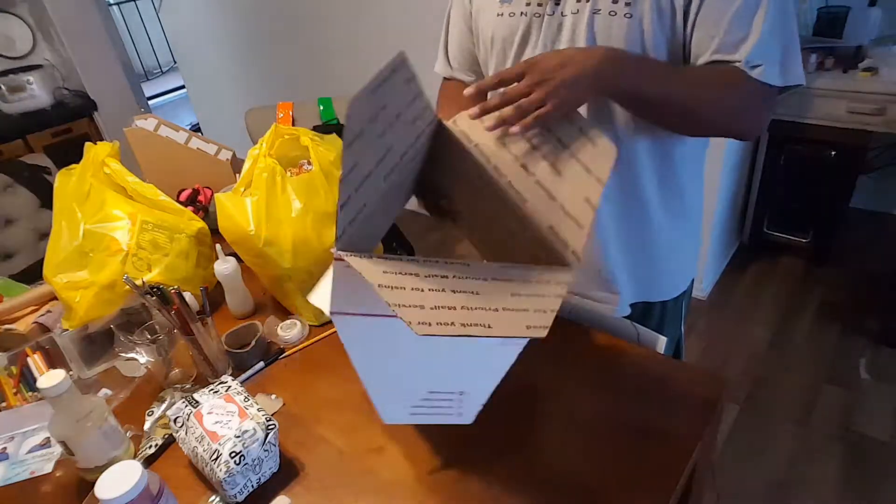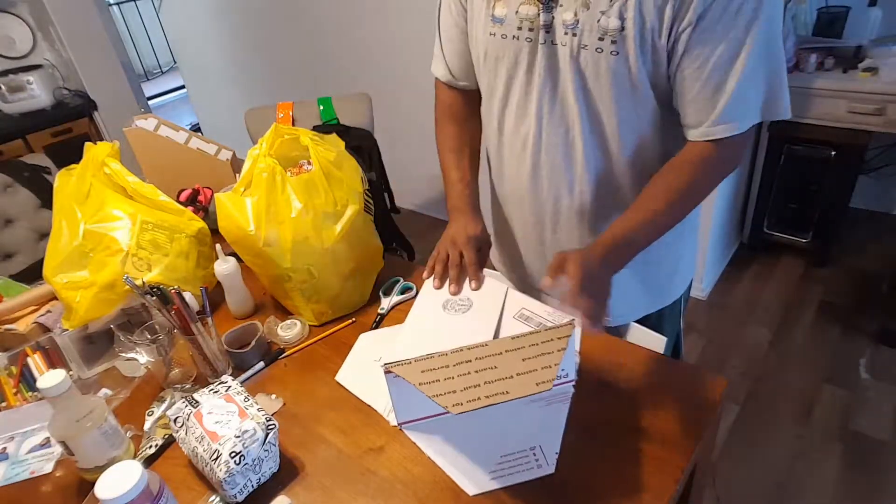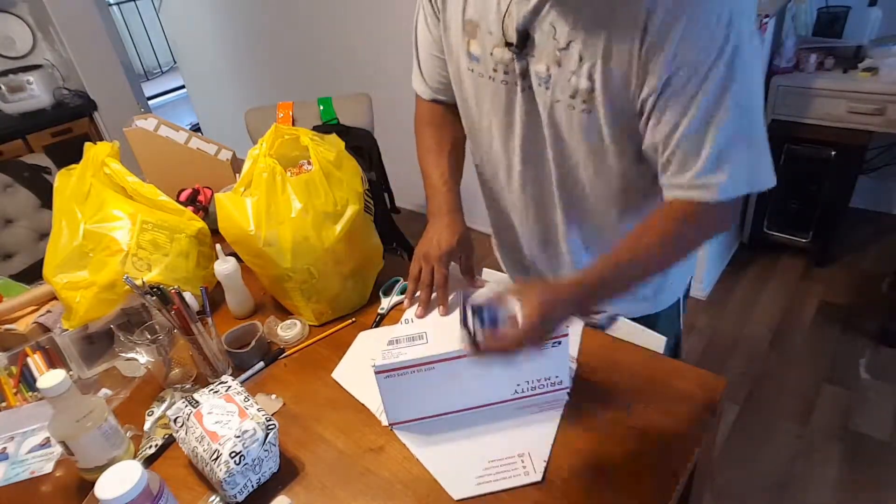All right, so now I'm done with all sides. All I have to do is bring each in like this and tape it.